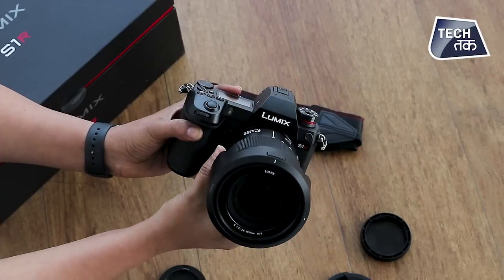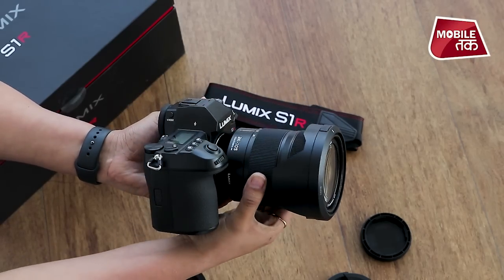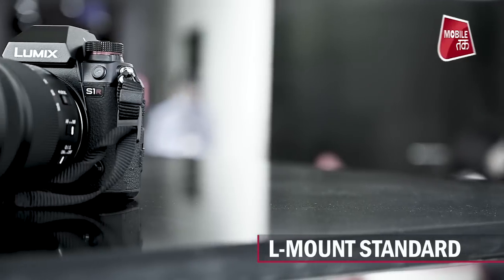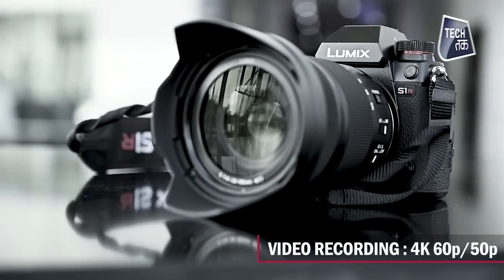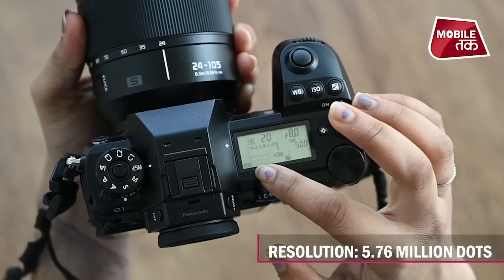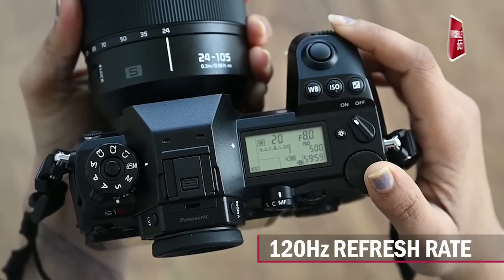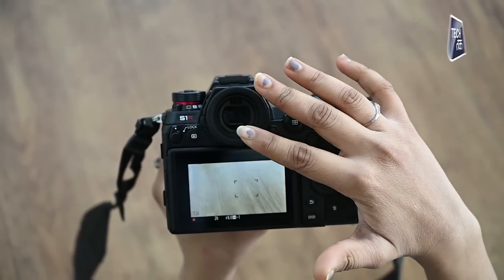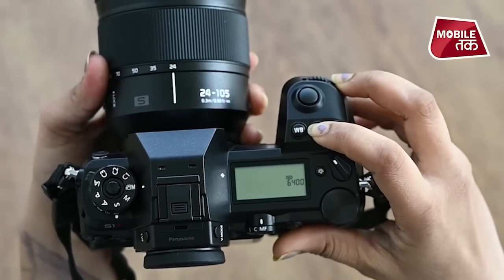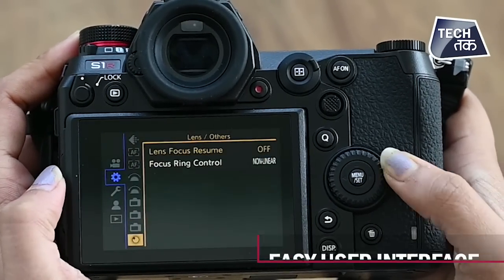It has a 47.3 megapixel full-frame CMOS sensor giving an uncompromised image experience, based on the L-mount standard. Video recording is 4K at 60p or 50p. The OLED electronic viewfinder is particularly excellent with 5.76 million dots of resolution and a 120Hz refresh rate — one of the finest viewfinders available. It also has a wide ISO range.